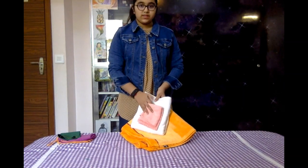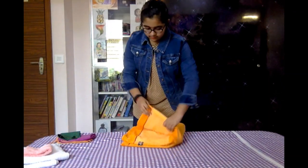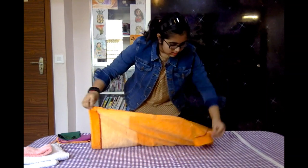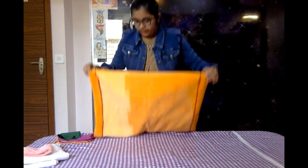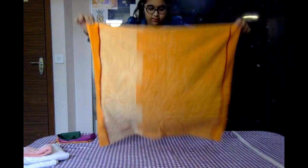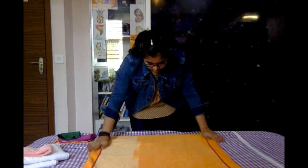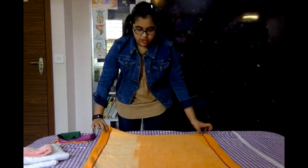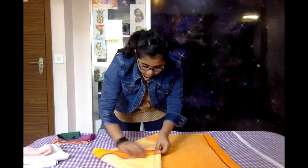First of all you need three different size towels: one small, one medium, and a large one. Let's start with the large one. Open it up and fold it like this, line to line. Now, like how we make a fortune teller, we are going to take its edges and fold them to the middle — the same for all the other sides.